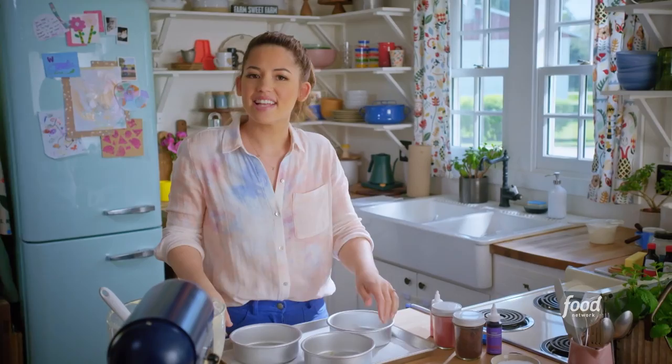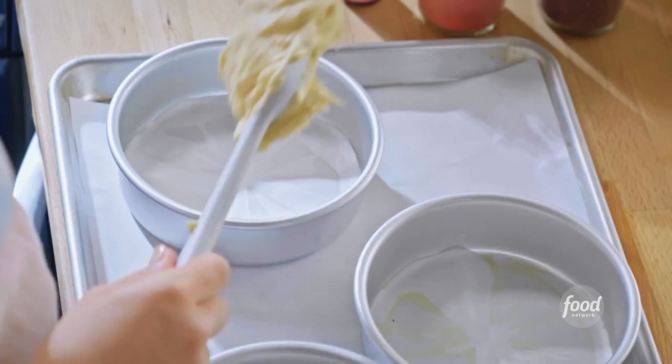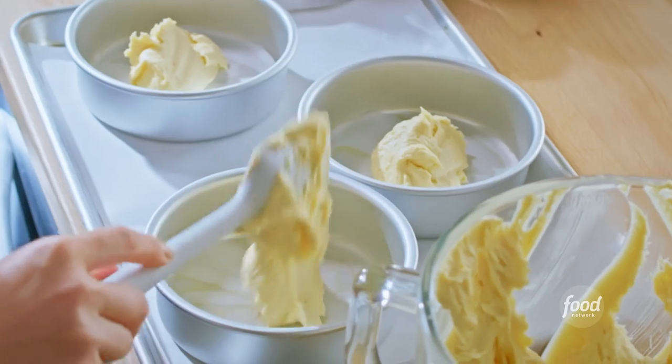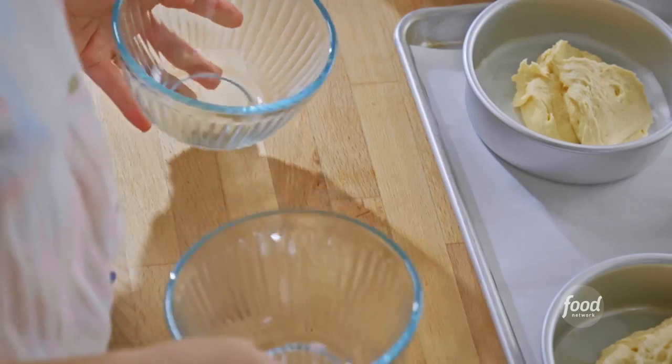That is the smell of a birthday party! I've got my cake pans lined and greased. I'll dollop in half of this batter before I get to adding the tie-dye effect, evenly distributing it between the pans. Then I'll divide the remaining batter in half.